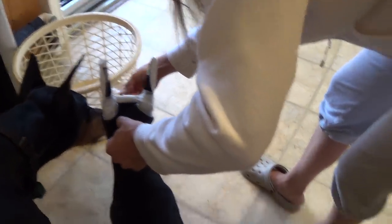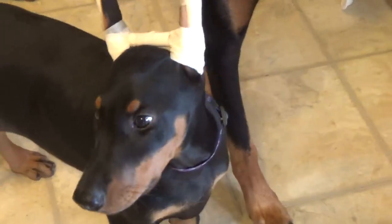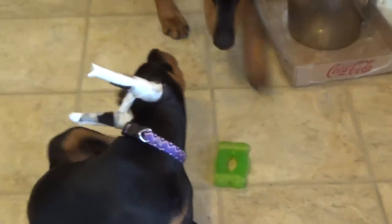Stay. Good puppy — what's a good puppy do? Here's my baby. Good girl. And that was her ear taping — her first ear taping. Voila!